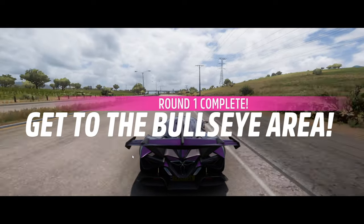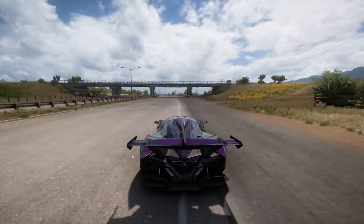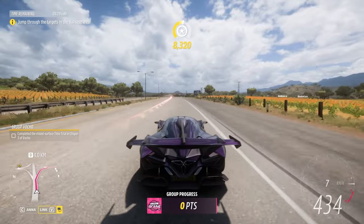Round 1 complete! Get to round 2! It's Bullseye! Hit the center of those targets!